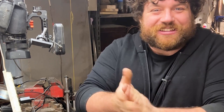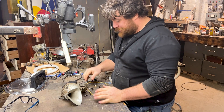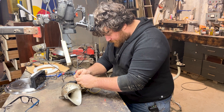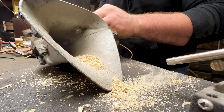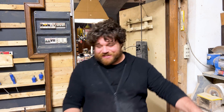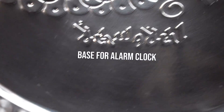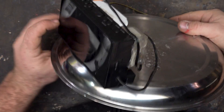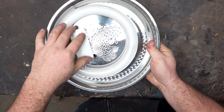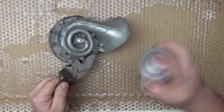Everything is ready and I'm very curious to hear how the car horn sounds — I'm pretty sure it will be very loud! I take a metal base to mount everything. I glue in place the alarm clock and the power supply, and I also bought a ring light because I'm planning to mount everything on the ceiling of the room, so it can serve a lighting purpose too.